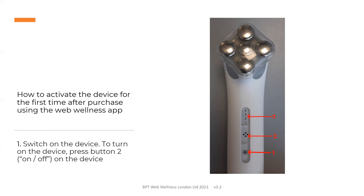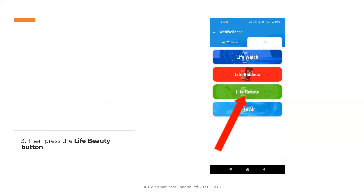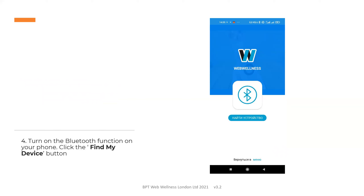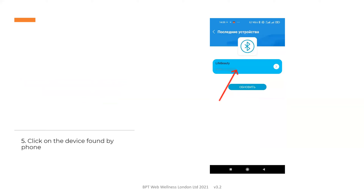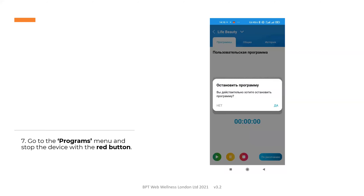The first time after purchase, you can activate the device using the Web Wellness app. Switch on the device and press button 2 to activate it. You will notice that many of these images are in Russian; when you activate your app, you will have selected your preferred language. Go to the Web Wellness mobile app and select the Life section, then press the Life Beauty button. Turn on the Bluetooth function on your phone and click the Find My Device button, then click on the device found by the phone. This takes you to the general data window where the serial number, battery level and volume levels will be seen. Go to the programs menu and stop the automatic program that's running with the red button.